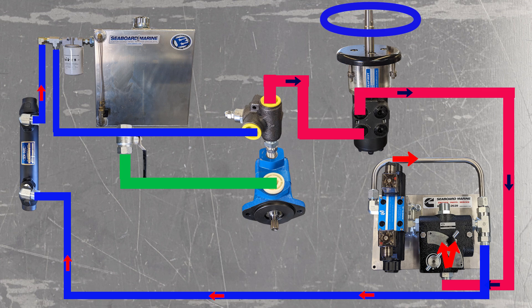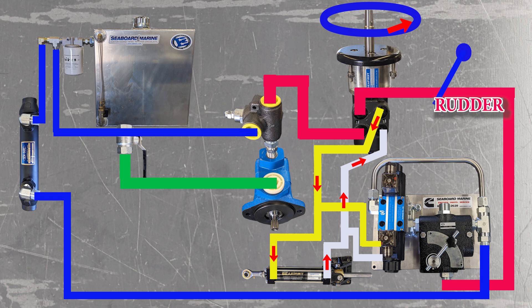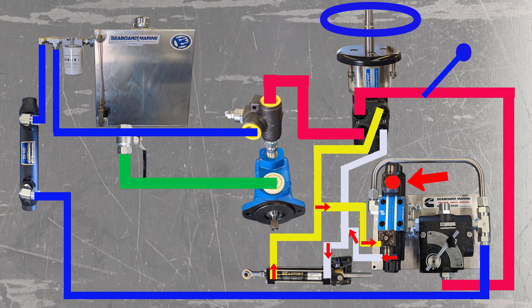Let's take one more quick look at this graphic. You can see here the flow of the fluid from the tank through the pump through the system when there are no inputs from either the helm or from the autopilot system. Here we're turning to port, diverting the flow through the lines to the ram. And now here you can see when this solenoid kicks on on the autopilot system, the flow will be diverted through to the ram through the directional control valve. Thanks for watching.